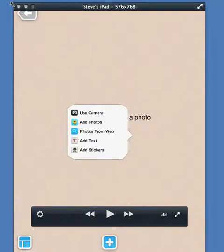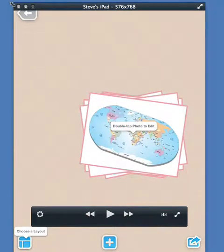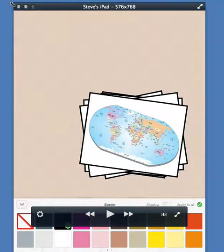I'll tap to add a photo and get photos from my camera roll, which is the second one. A nice feature of Pick Collage — usually spelled without a space, by the way — is that I can click on multiple pictures, then click done, the pictures fly in, and they have a certain border.